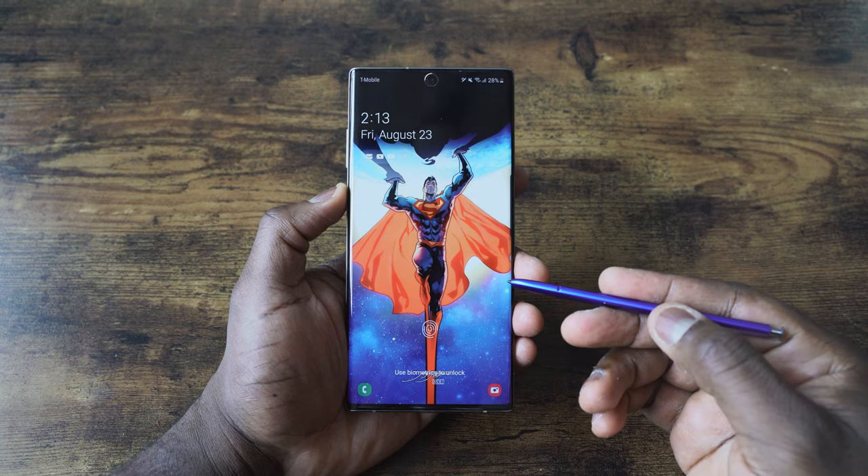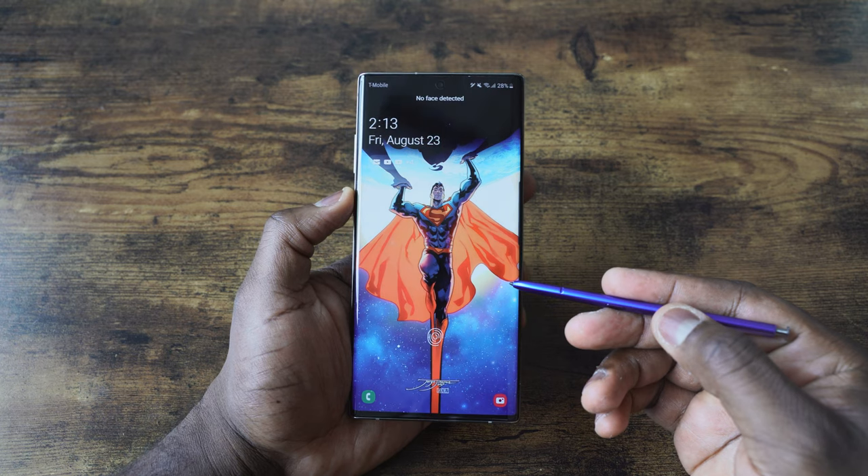Hey guys, Thundee here and welcome to my tips and tricks video on the Galaxy Note 10+. If you're watching this video right now, that means you either have picked up a Galaxy Note 10 or Note 10+, or you're considering buying one. This video is going to help you by giving you enough tips and tricks to use this device to its maximum capability.